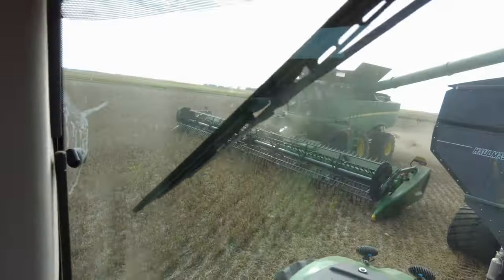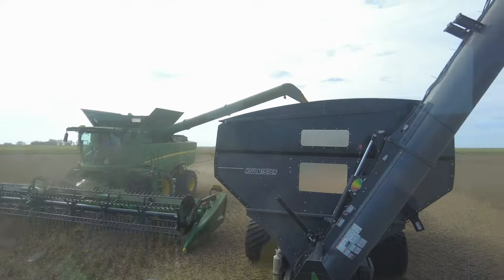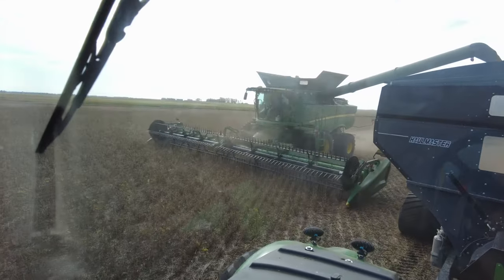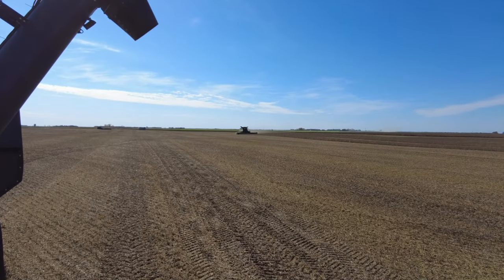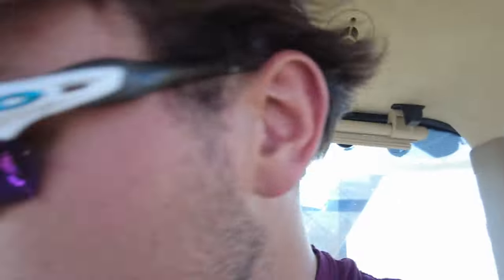Just dumping away. Down to one combine right now — never want to see that. We'll get another one in here soon enough. Look at old Andy Hayden over here, finally combining now. This is the first full strip of the day — he's been slacking. He must have forgot how to combine overnight.